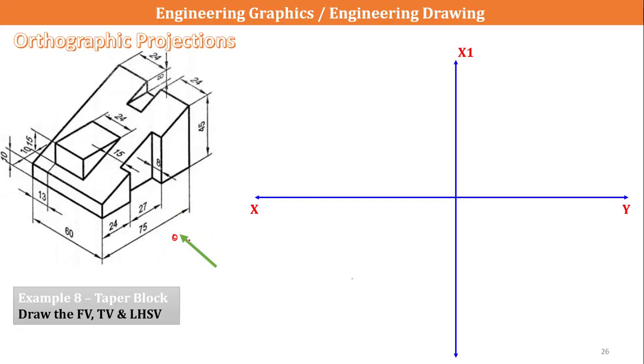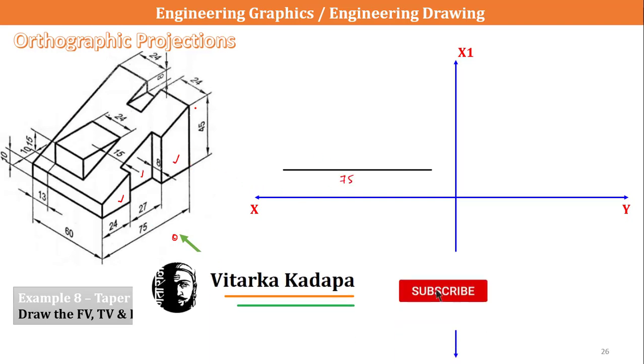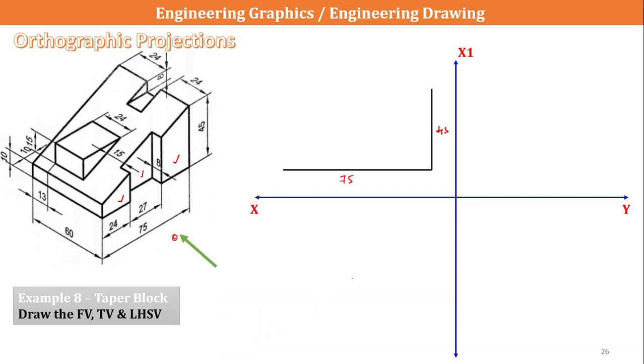This is our front view. The first thing we have to draw is the total 75mm length visible from the front view. I am going to draw this 75mm length first, then the 45mm dimension which is also clearly visible. Next, I will draw the 10mm dimension which is visible here as well.